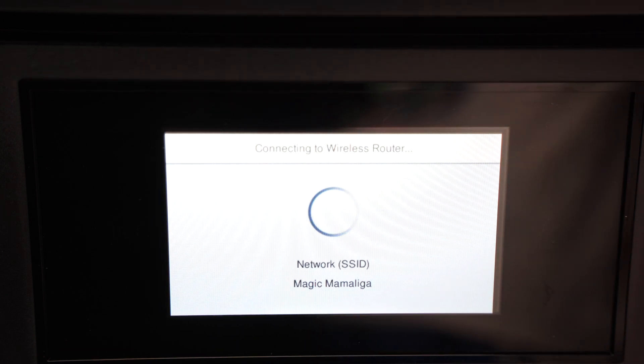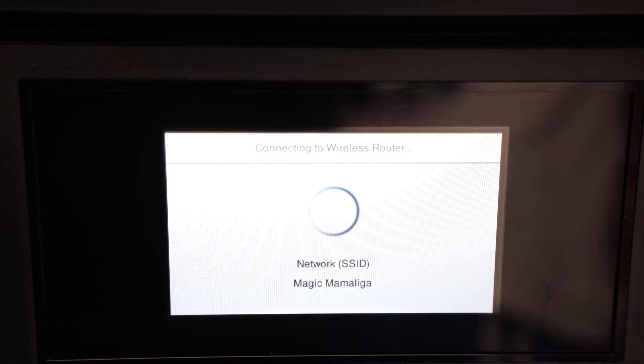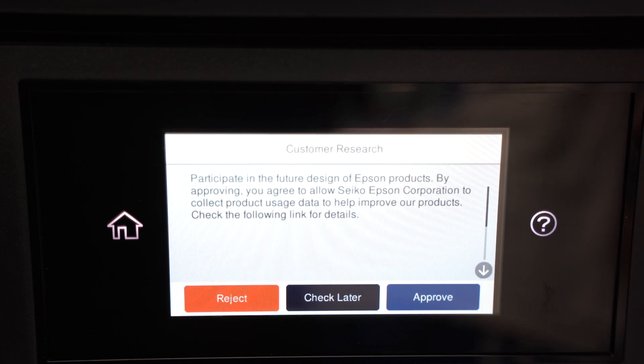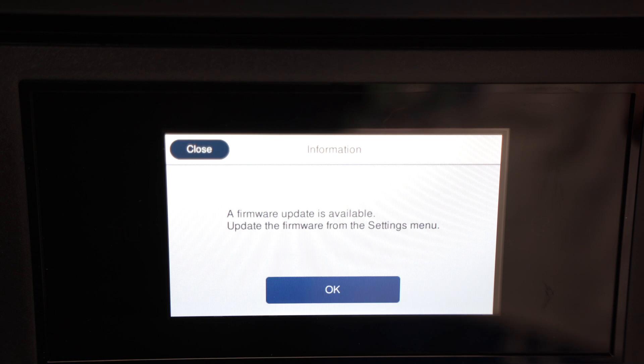Select Start Setup. Wait a few seconds, or sometimes even a minute. Make sure that the printer is in the range of your Wi-Fi network. At the end you're going to get a blue check mark saying that everything is done properly and that the printer is now connected to your Wi-Fi.